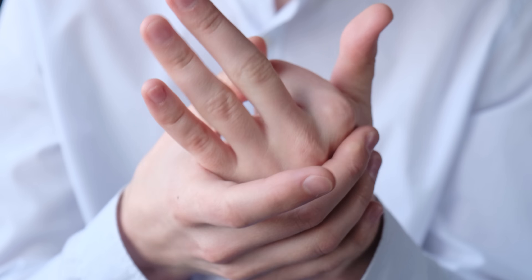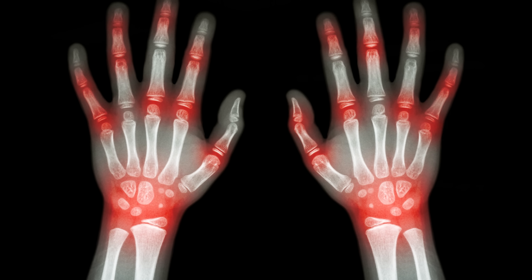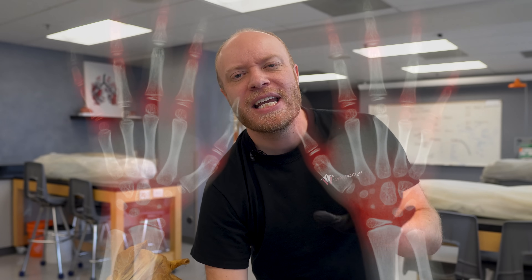Is it bad to pop your knuckles? Does it cause arthritis? I'm sure we've all heard that it causes arthritis at some point. But in order to answer this question, I think it's best we look at some of the anatomy of the hand.